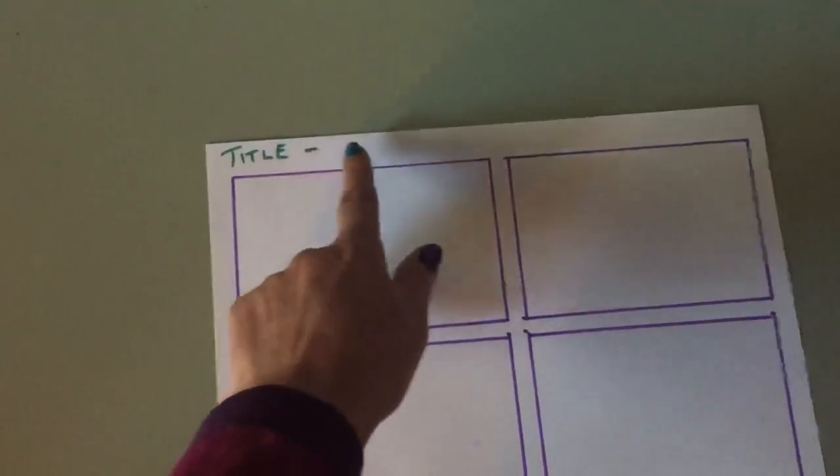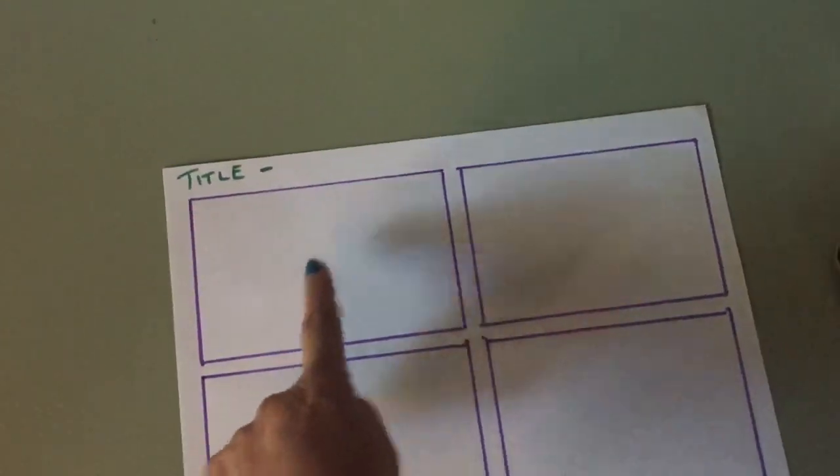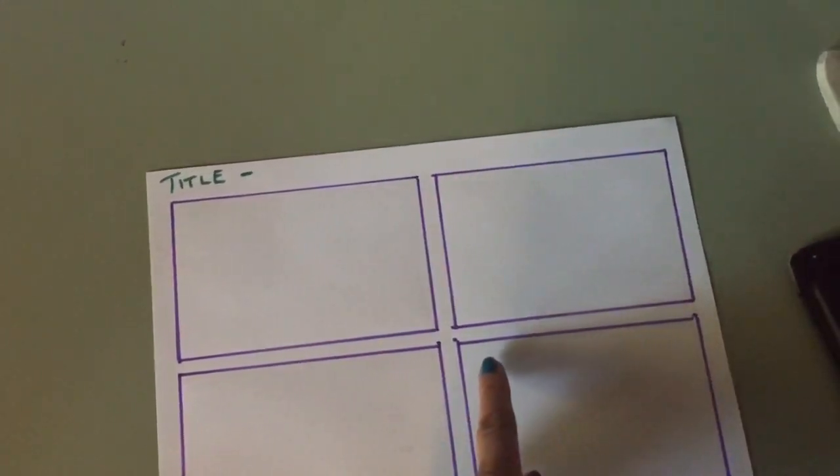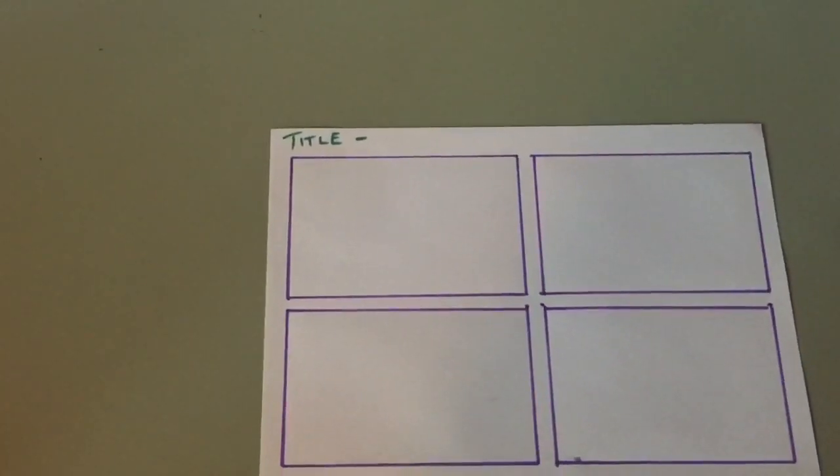What about four panels or scenes? Here's my paper in landscape with four scenes. Please number them — one, two, three, four — so that the reader knows which direction to read it.